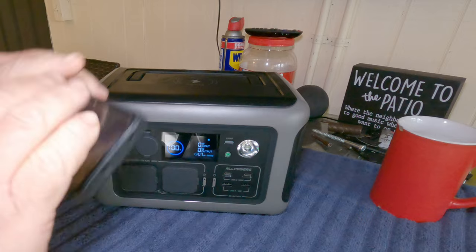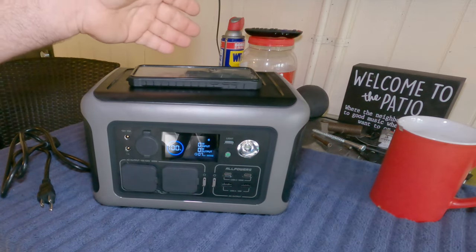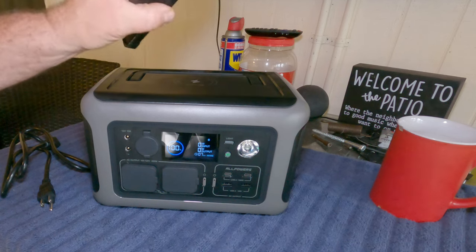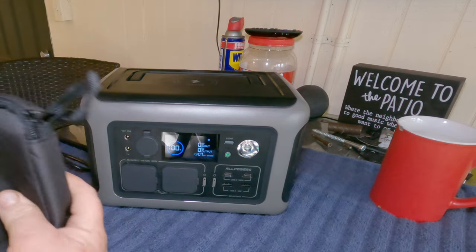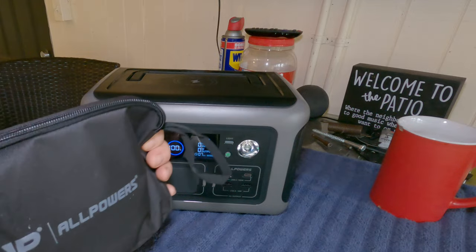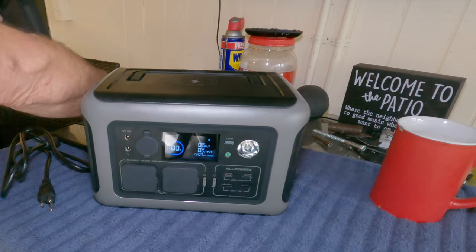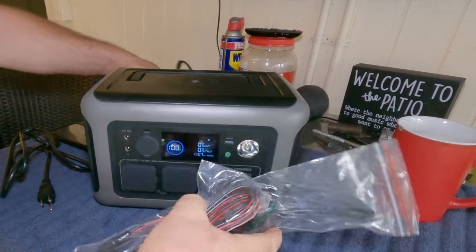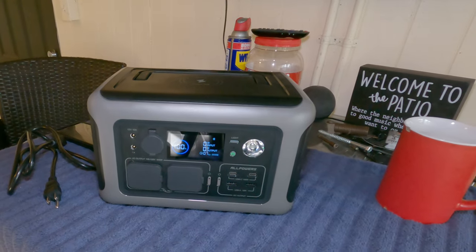It also has a wireless phone charger on top, which for some reason mine does not work — and it didn't work on my other unit either. They give you a little bag with all the solar cords in there. It comes with a 300 watt solar panel, so let's go take a look at that.